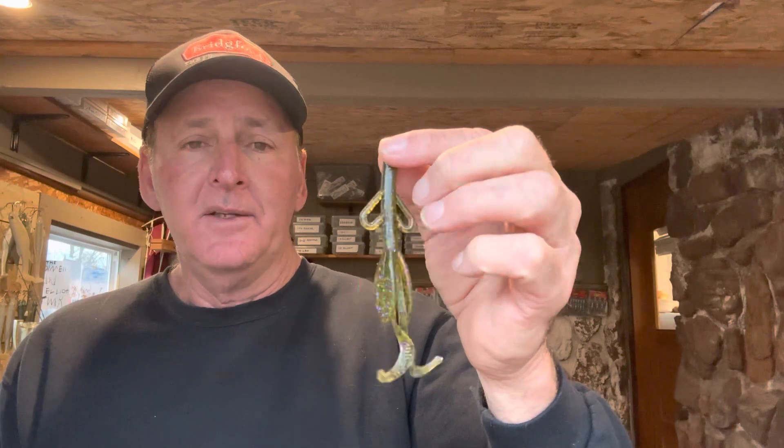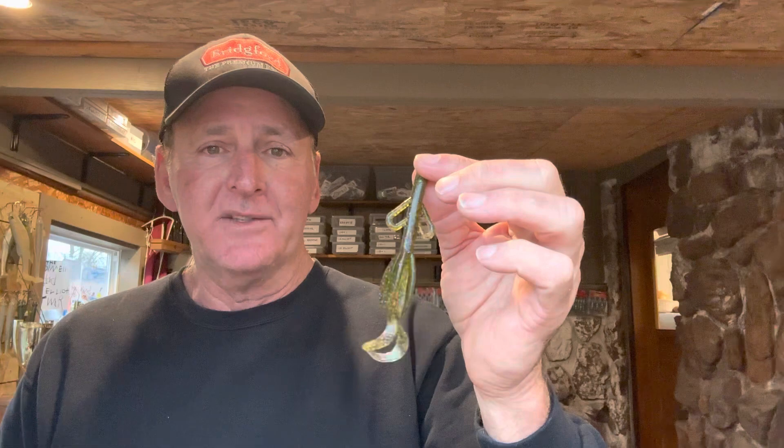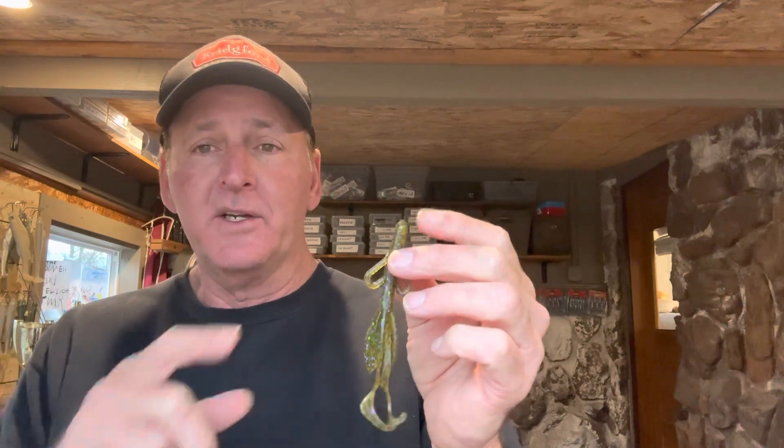For whatever reason, guys, this is one of the most fish-catching soft plastic lures ever invented. I'm going to venture there's probably been as many bass caught on a brush hog over the past 25 years as about any soft plastic bait out there, with the exception of soft plastic stick baits. So this is a pretty versatile bait as far as what you can do with it.